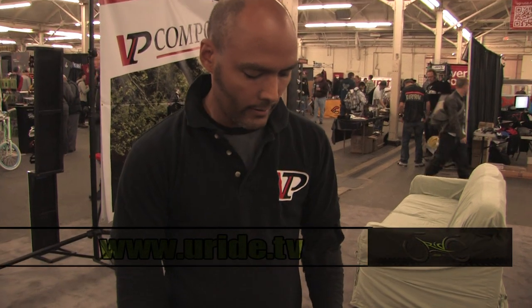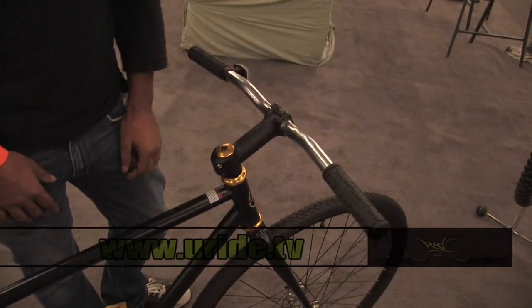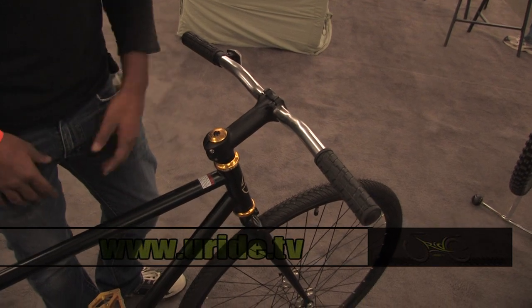We've also got this Torker KV2 bike set up with a VP AC69. So, like upgrade pedal, upgrade headset, seal bearing, press in, precision machine.